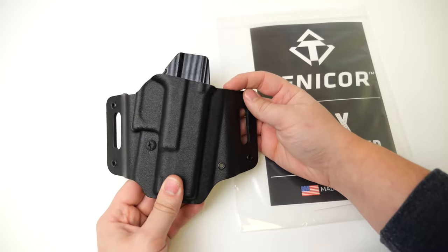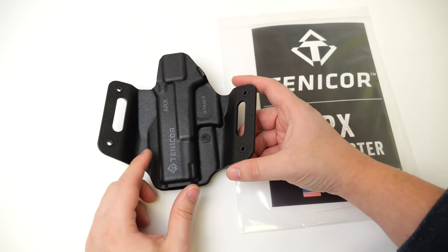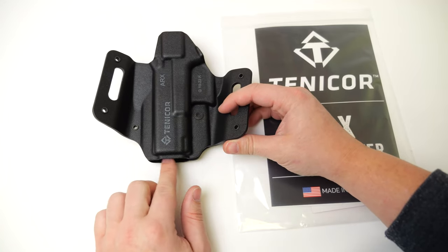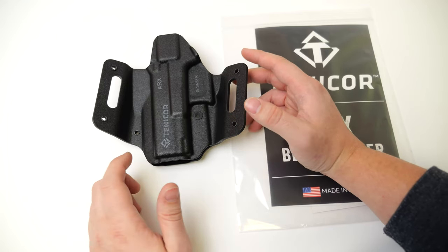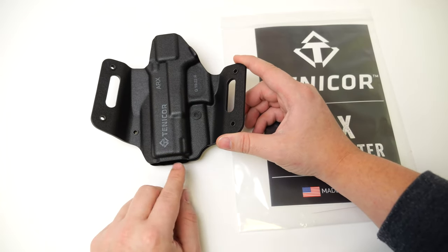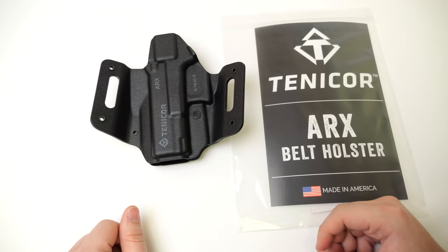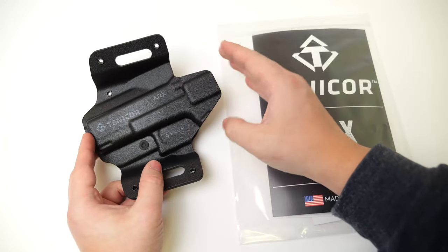All the edges on the holster are nice and buffed, so there are no sharp points that are going to cut or dig into you while carrying. It features a sort of half-closed, half-open muzzle, so it should fit handguns with a threaded barrel. It will not fit guns with attached muzzle devices like a compensator or suppressor. The sight channel can accommodate most suppressor height sights, and it also features a middle height sweat guard.